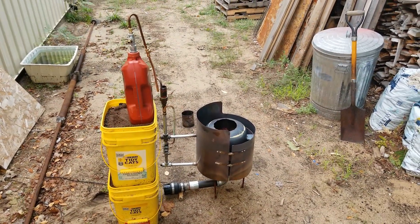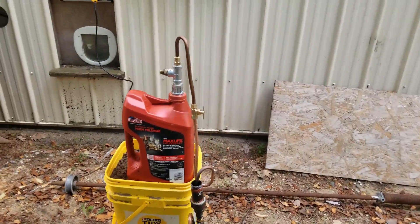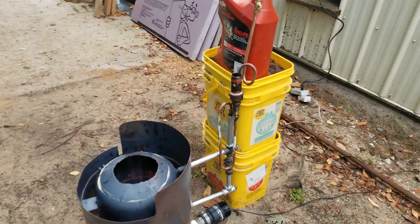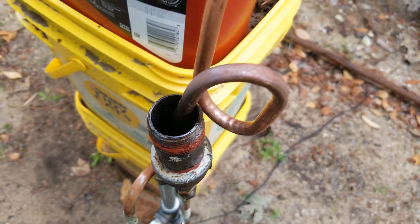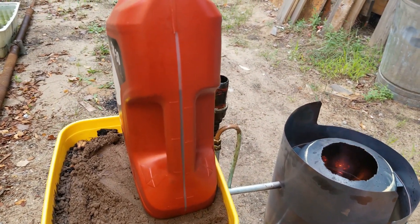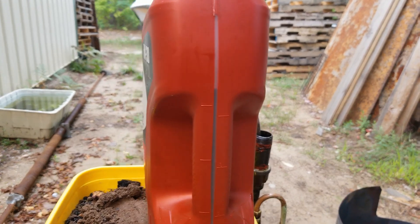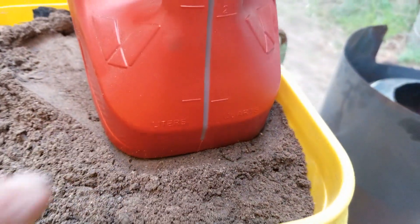So we're going to do an extended run of the blue flame burner with my new grip system, and it is a siphon system. Every so often it pops, but it is slowly dripping. We started out with pretty much a full gallon — you can see the level here on the side of the jug. We're just above the four-liter mark.